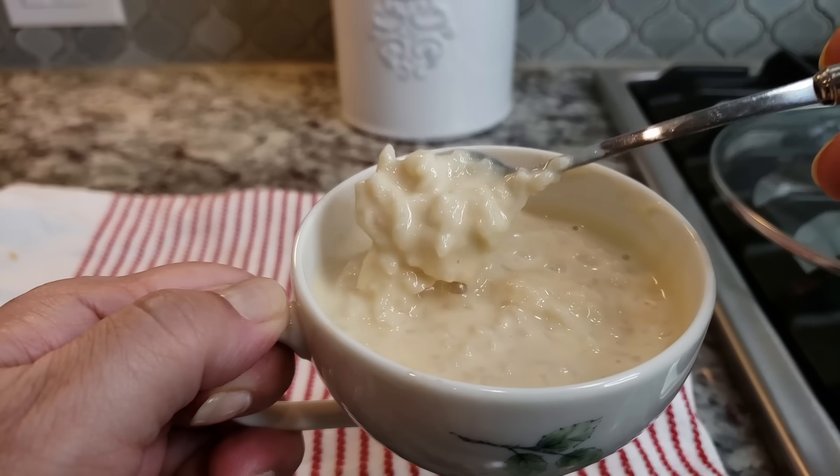Welcome back everybody. So today it is morning time. I just woke up. I still have that puffy face, but it's cold outside so I thought I'd treat my family to some arroz con leche. That is rice pudding, or rice and milk. This is a Mexican style. It's very simple. My grandmother used to make big batches of this especially in the winter time, but I'm going to do a smaller batch.